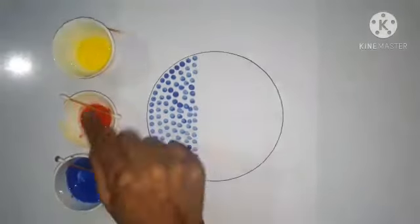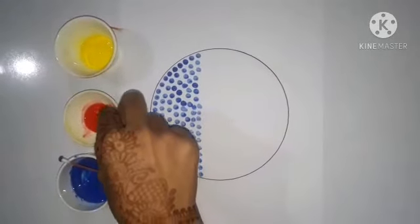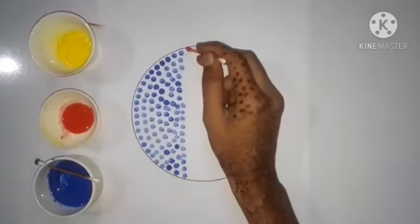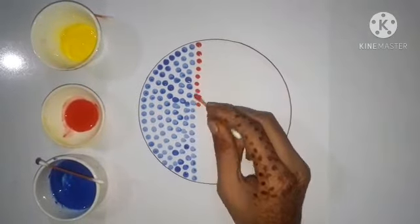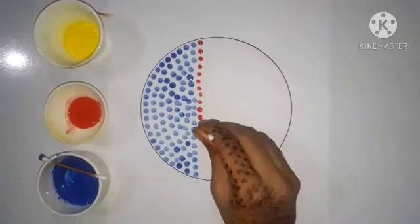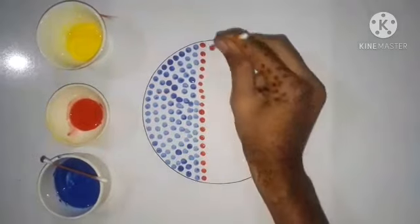Now take red color. Take a cotton bud and dip it deep into red color. Start making prints now. Be careful while making prints.